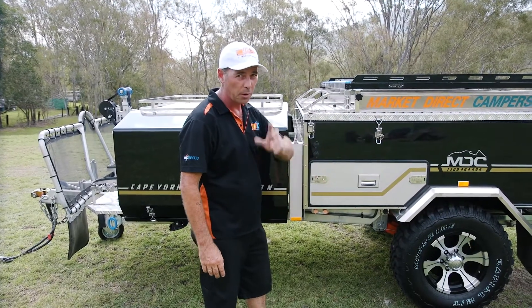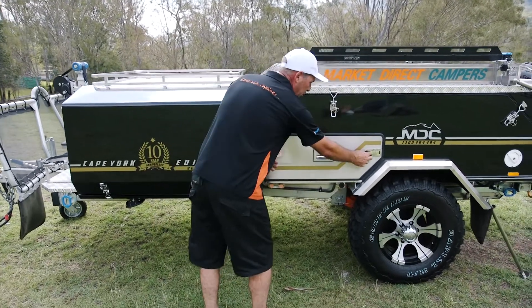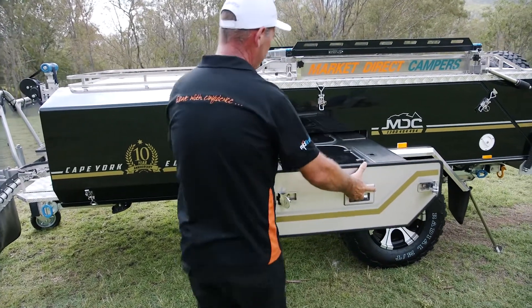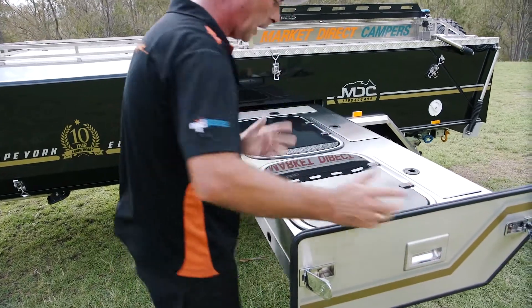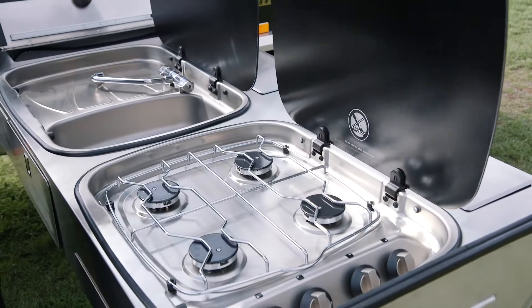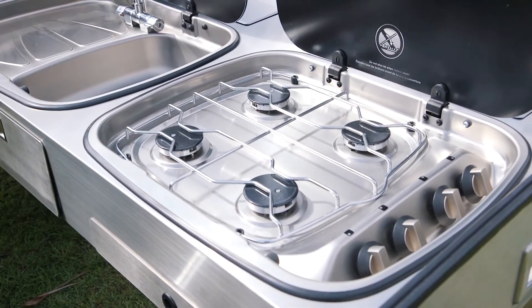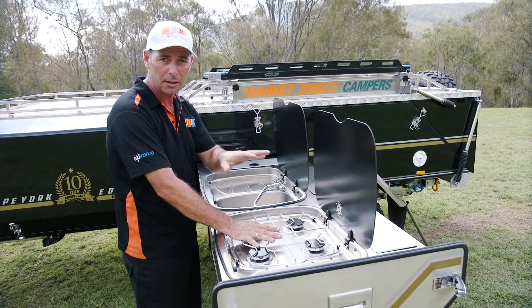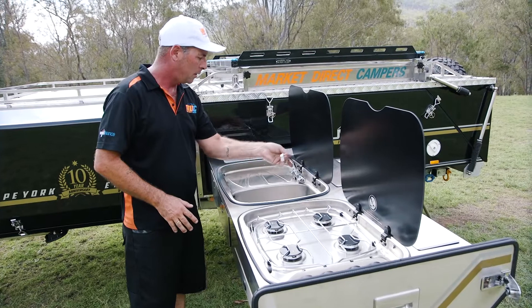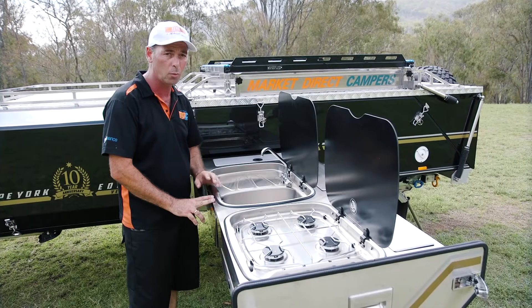Here we have the kitchen in the Cape York — one of the best camping kitchens you're ever going to come across in a camper trailer. Simply push it over so it catches open and pull it right out. Underneath your glass lids you've got a four burner off-road stove — not your household variety, because these have got to take the punishment of corrugations when you're out off-roading. With your sink here, you've got a flick mixer tap with hot and cold water in your kitchen — not just cold, hot and cold water.